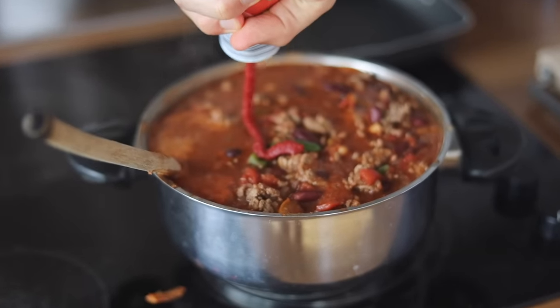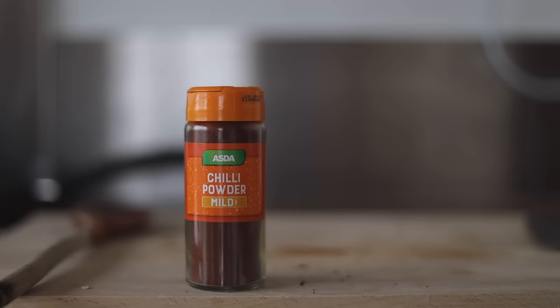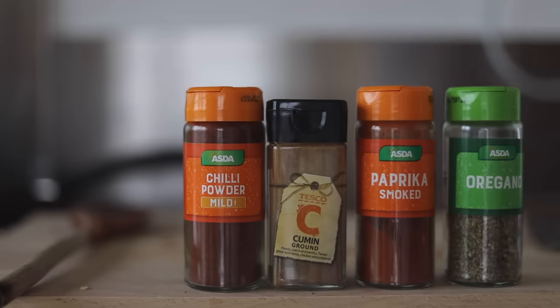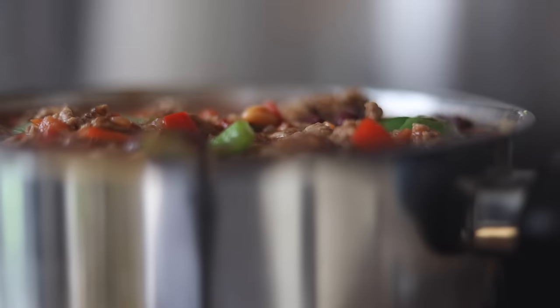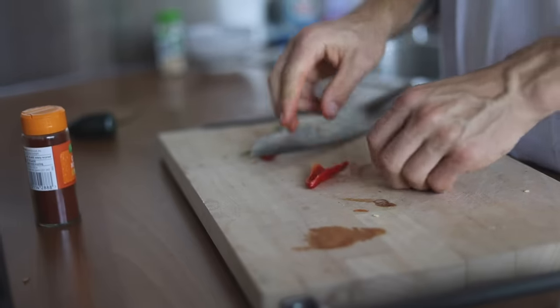Add a generous squeeze of tomato puree and the spice mix if you have one. If adding spices individually, the only absolutely essential one is chili powder — you need a good couple of heaped teaspoons. Paprika, smoked paprika, oregano, cumin, cayenne, salt and pepper are all less important, but I'd personally suggest adding paprika and salt as a minimum. Finally, chop up your chilies and throw them in.